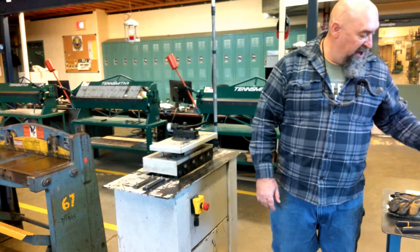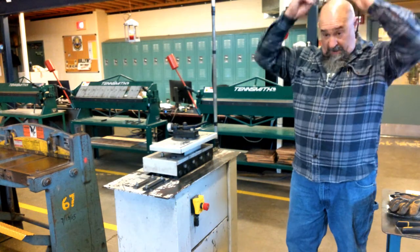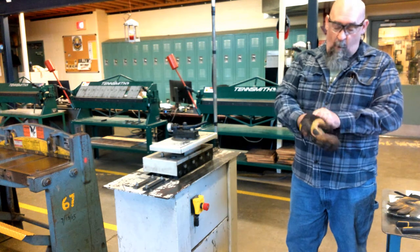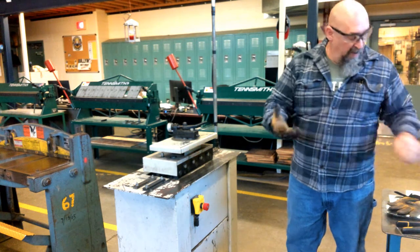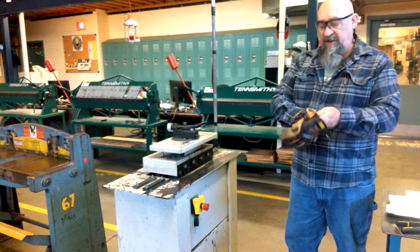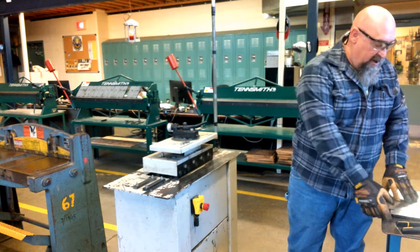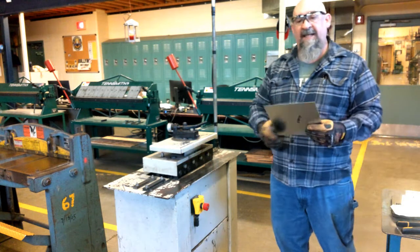For our machine operation, as with any equipment, we're going to have our safety glasses on. We're also going to wear our gloves — our work gloves. Preferably leather palm or Kevlar that's not going to get sliced with material. Our material has very sharp edges, so we always want to protect our hands and fingers.